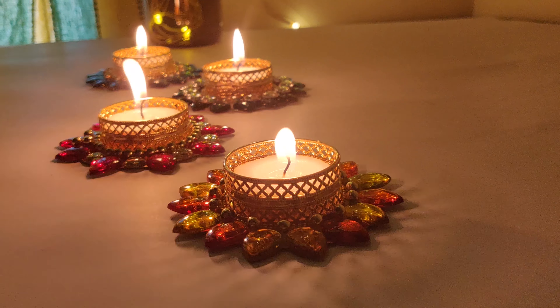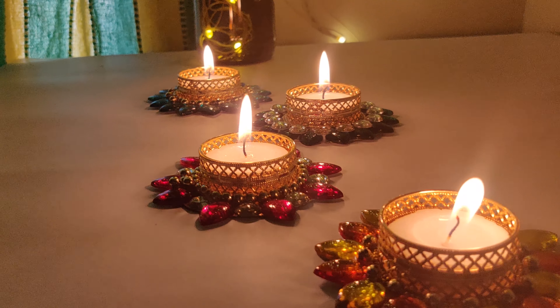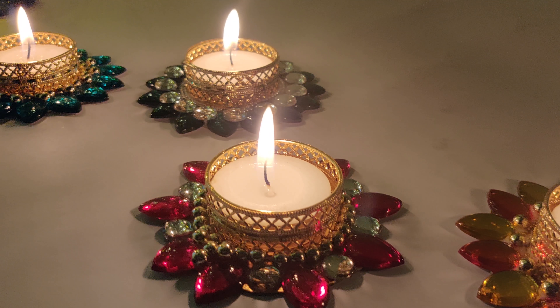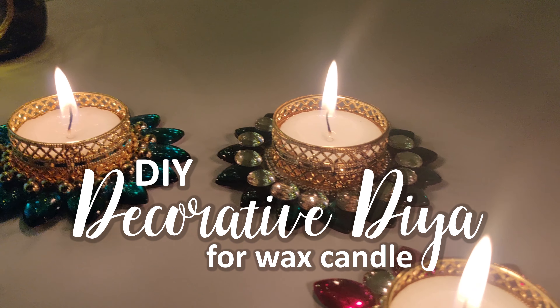So let's begin. In this video, I will show you how to make decorative diyas for wax candles.